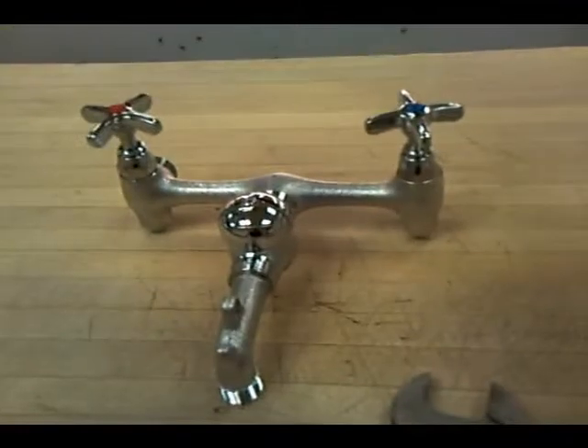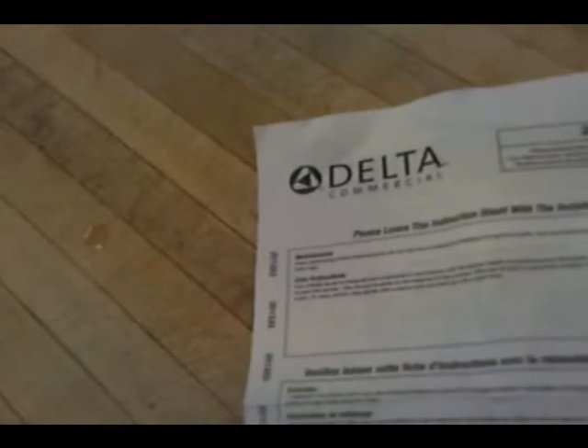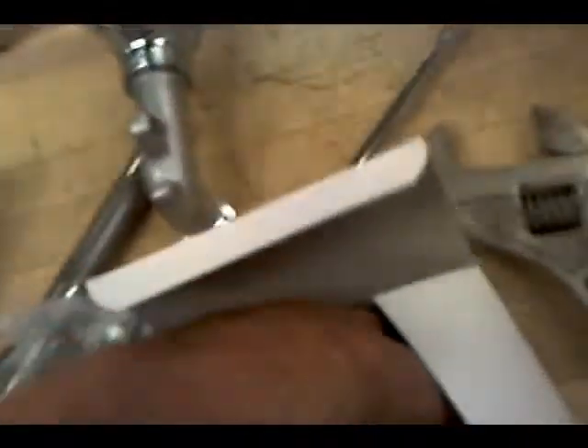We're going to put in a Delta Commercial — a beautiful new wall faucet. It's called the Delta Commercial service sink faucet. We've got a few items here: these escutcheons, these extensions, and those service nipples.